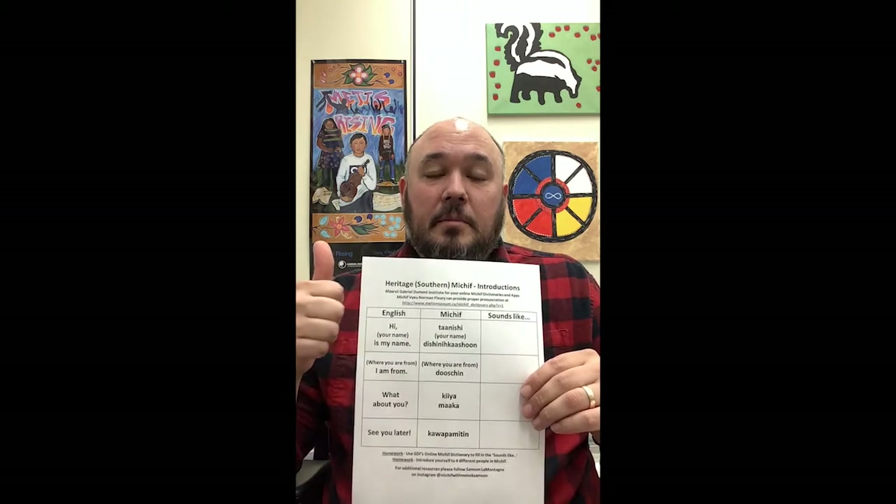Tansheh. Alright, at home try to say that with me. Tansheh. Tansheh. That's good.